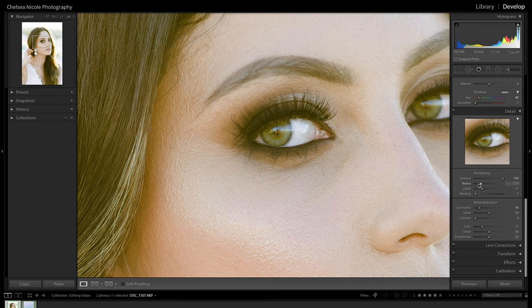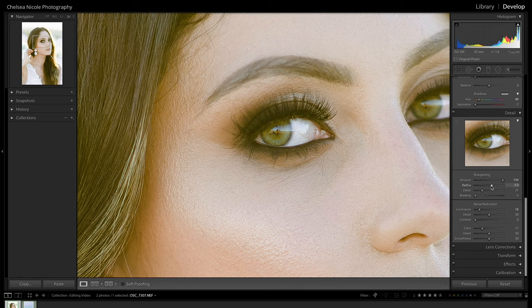Next is radius, which controls the thickness of the edge that the contrast is being applied to. As you can see if we dial that up, those edge details become very thick and create even more of a crispy look. For an image with bigger details — like a close-up portrait of a face — you might go a little higher with the radius. For a zoomed-out shot where the person is small in the frame, you want a much lower radius because you have finer details. We'll put this around 2 since we have a bit of a closer crop.